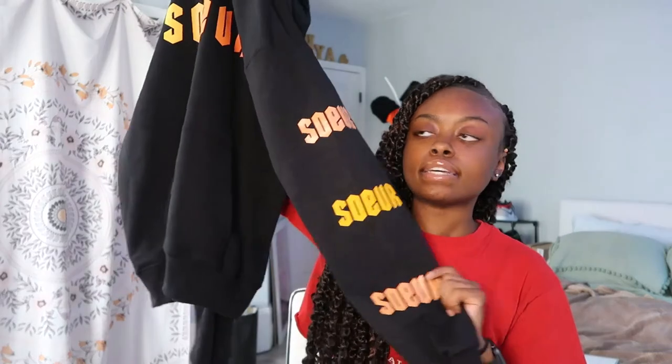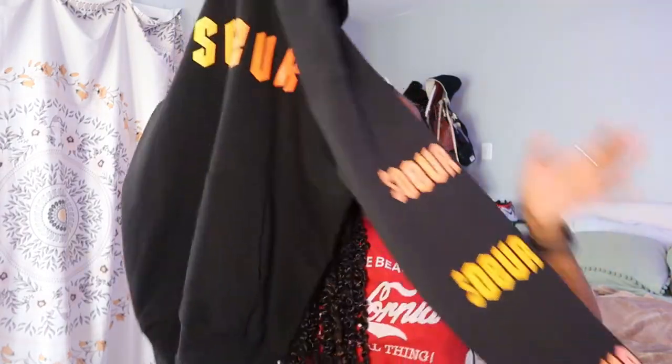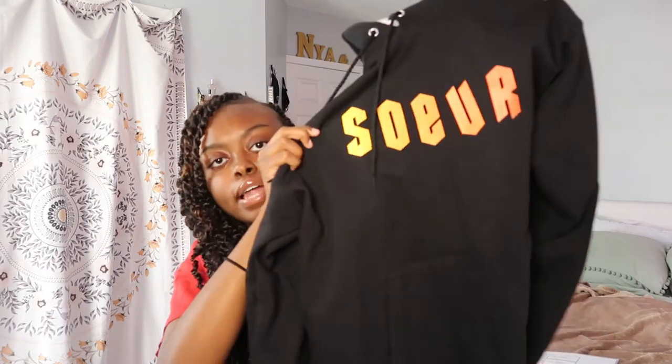First off, you have to have the product. This on my site is the Sewer Gradient Hoodie — it has 'Sewer' going down the arm and then in a gradient on the front. I just got finished working, I've been working all morning and I'm about to work some more because I got my blanks in. People ask me about blanks all the time — anyway, first thing you have to do: get your product.